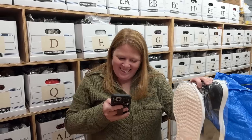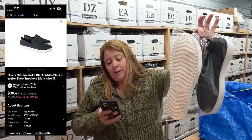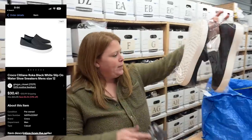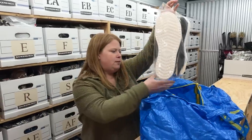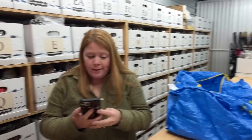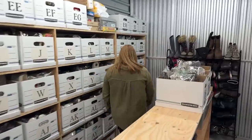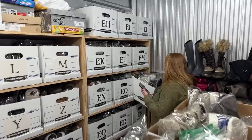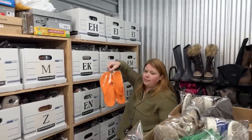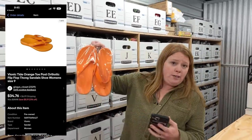These Crocs — they're called the City Lane Roka, I believe. Bought them for $9.99, sold for $30.41 plus shipping pretty quickly. This style tends to be pretty popular. And then these Bionic flip flops — bought for $9.99, sold for $34.76.